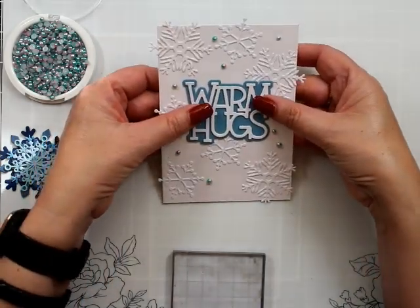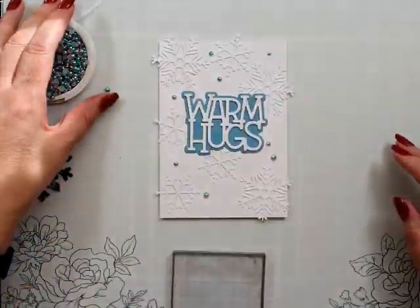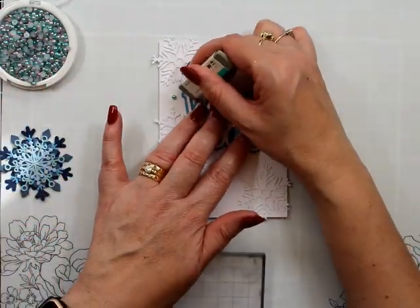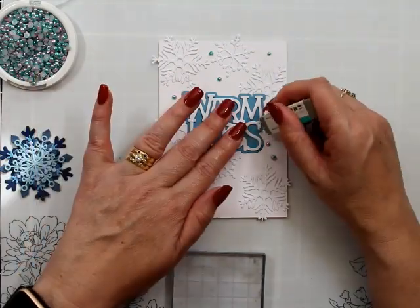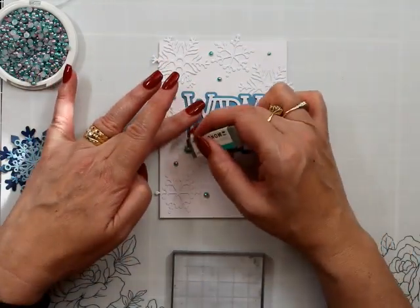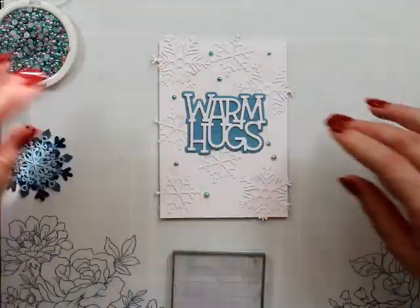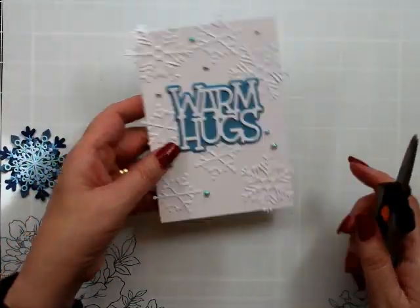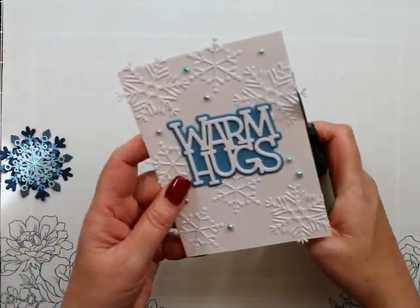For us here in Australia, a lot of the time tape just doesn't cut it. I think it's to do with warm humidity or something, but it comes off and I don't like that. The last thing we're going to do with this card is just trim off all our little snowflakes.